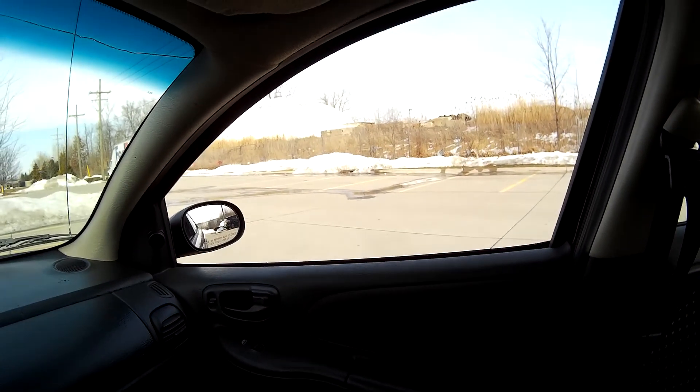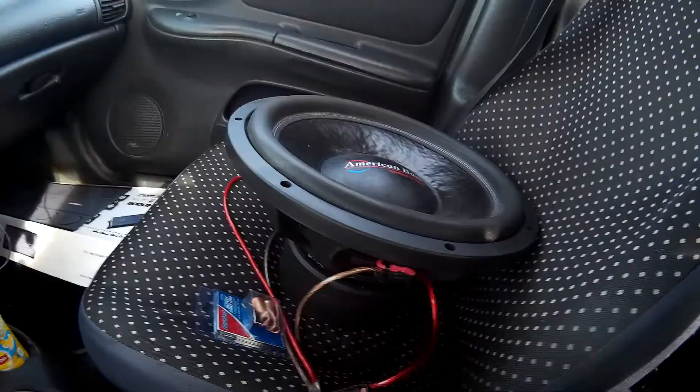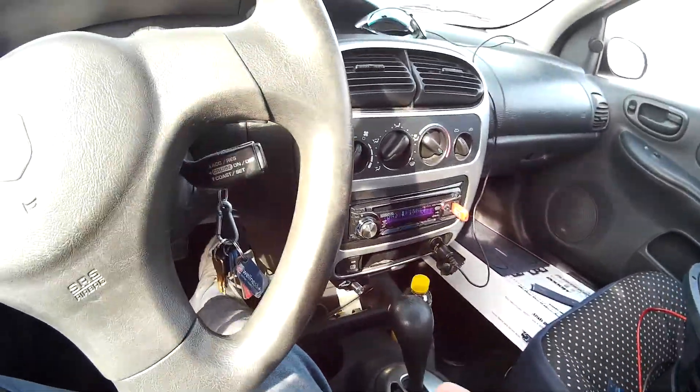Once it warms up enough out — because it's still cold as hell and we got snow everywhere — me and the buddies are gonna build the box for both of them to wall off the trunk. But yeah, it sounds good with the one sub.